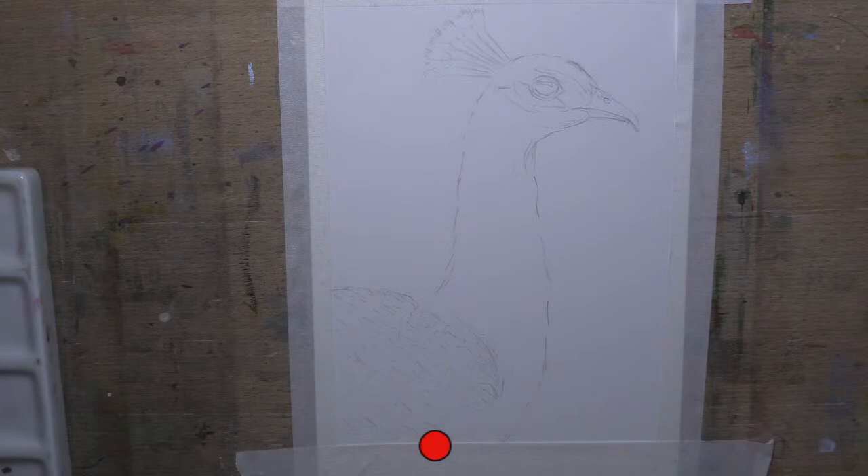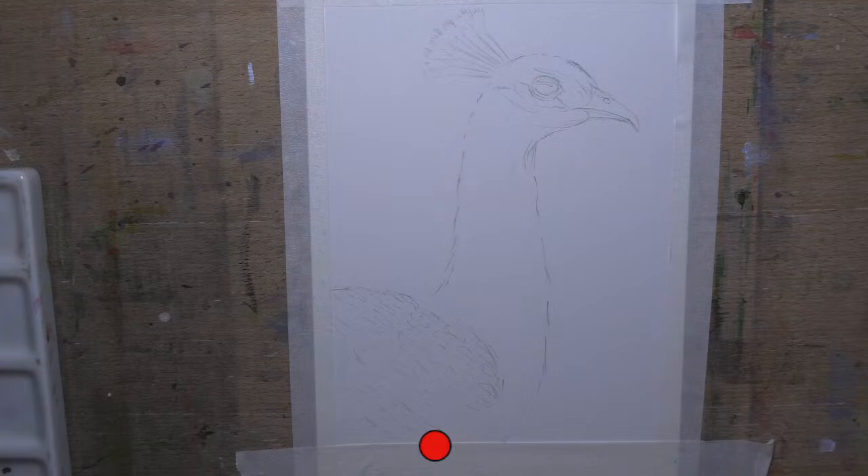Now we're going to start with the bird - the exciting bit. I'm going to clean my palettes and give them a wipe with my handy-dandy kitchen cloth. Everyone says don't clean your palette, just use what's on the thing, but it all turns to mud. So I'm going to clean that off and start with nice fresh colours, because he's a beautiful bright bird that needs nice fresh colours.